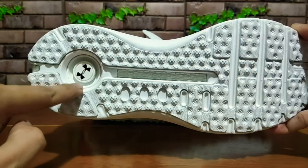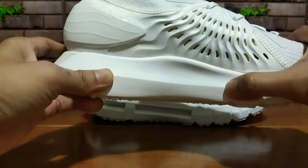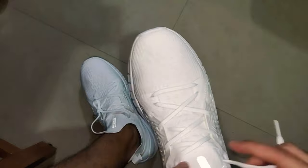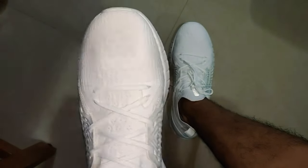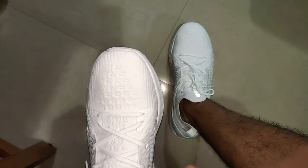I'm guessing this is where the microchip is. The uppers feel cool on the feet — these are pretty breathable, I should say. Let me just complete my 5,000 steps so that I can give an accurate review.